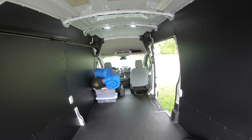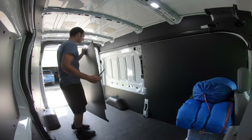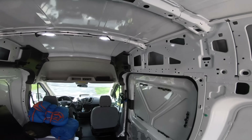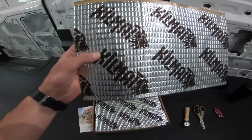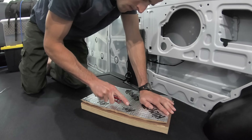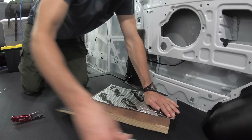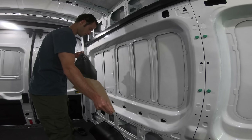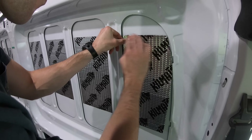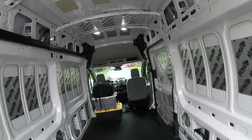The very first thing we had to do was remove all the plastic wall coverings to expose the bare metal underneath in order to make plans for insulation. Before putting insulation up, we decided to apply Kilmat — a sound deadening material that helps reduce vibrations and road noise. It's super easy to put on: cut it to size, peel off the backing, stick it to the wall, and use a metal roller to make sure there are no air bubbles trapped behind it.